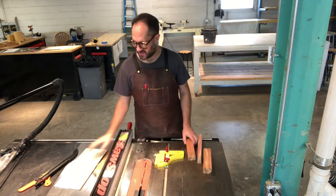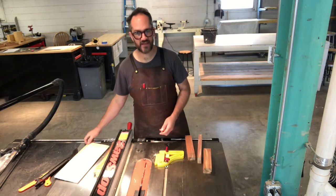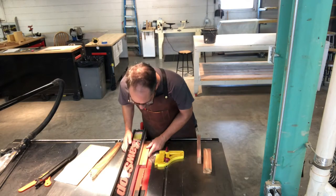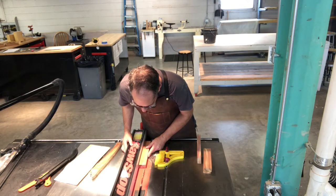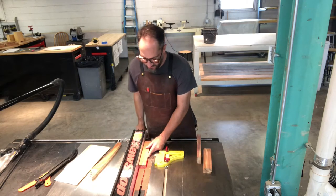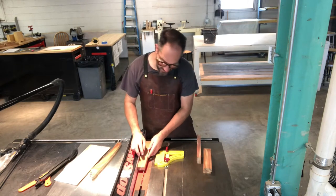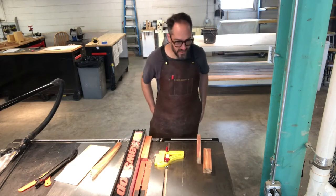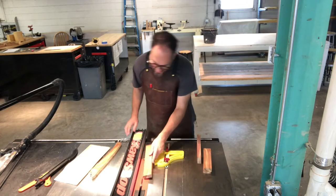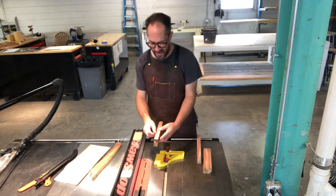The blade is an eighth inch thick, and this plywood is a little thicker than an eighth inch, so I'm going to make several passes. I'm going to set this up to be about where I want it — leaving myself about an eighth to three-sixteenths of an inch of thickness below the bottom for strength, and then let the table saw blade go into the cedar about halfway, so about half an inch.